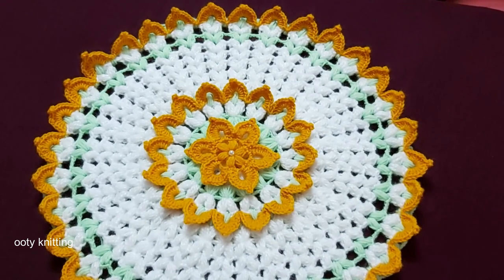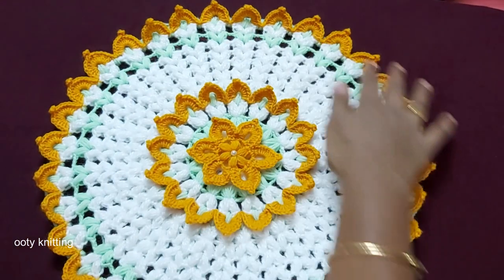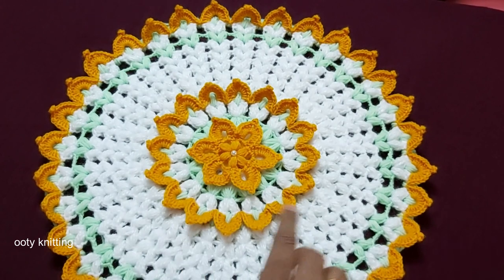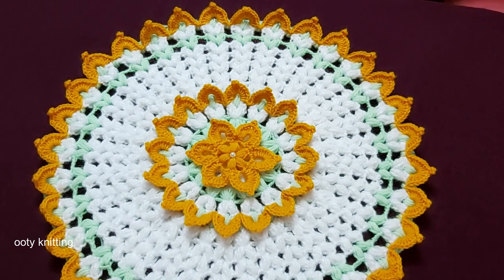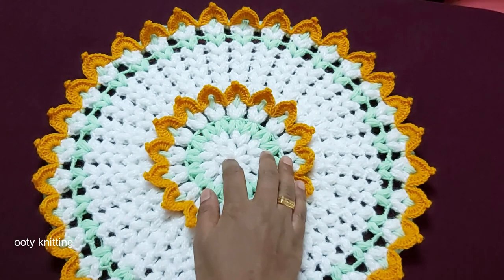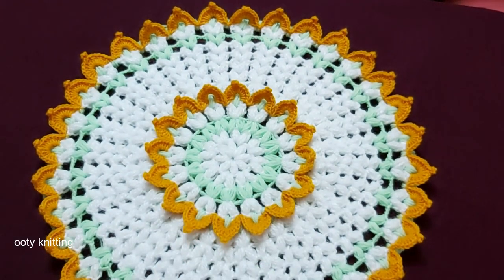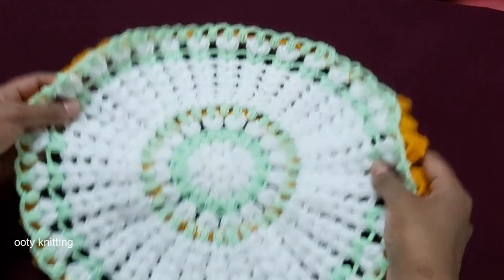Welcome to Ooty Knitting. Today I'm going to show you how to knit this beautiful table mat. It's very easy to make. When making it, choose the same type of yarn. Mine — the green and yellow are the same but the white is different, which made it a bit difficult. It's better to go for a slightly thinner yarn; you'll find it easier to make. This is the pattern, and I'm going to attach this flower extra. This is how it looks — in the center you can attach the flower. This is the back side.